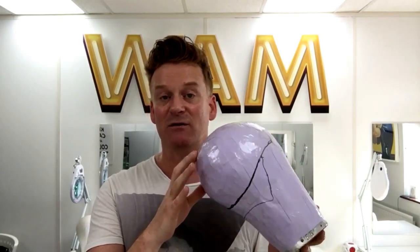Hi guys and welcome back to the Wham Studio channel. In today's video we're going to take one of these, which is our artist head wrap, and we're going to turn it into one of these, which is our padded head block — a replica of our artist head. We then take this padded head block, and this is what's used to create your lace foundation for your wig. So let's have a look.